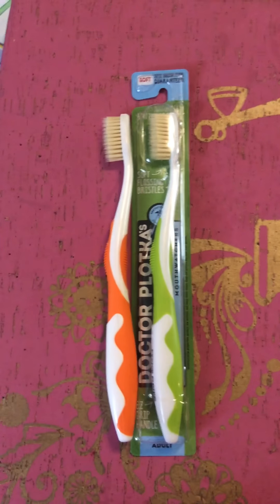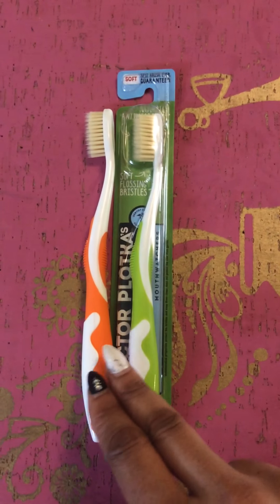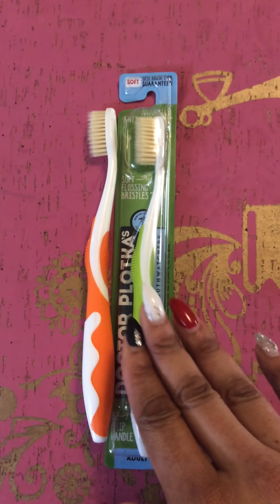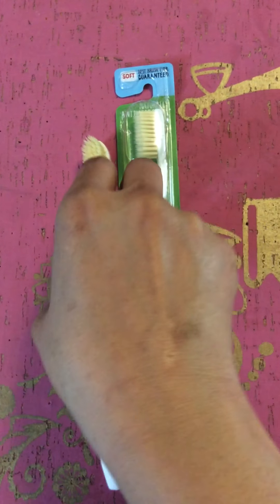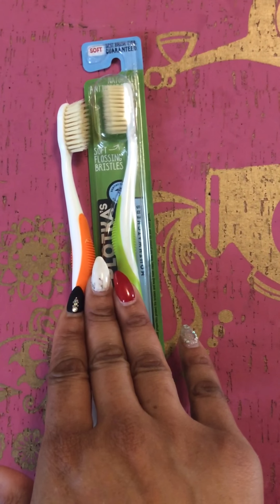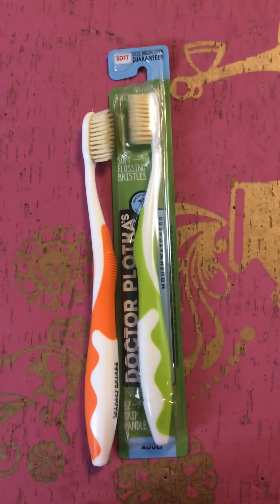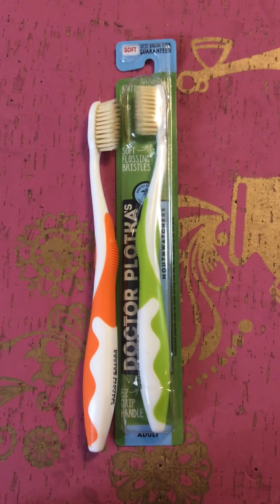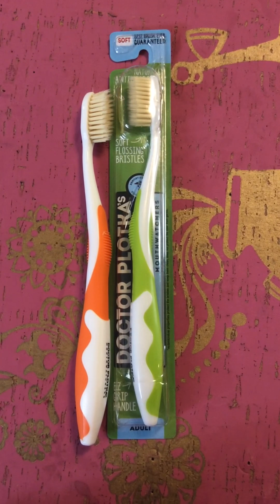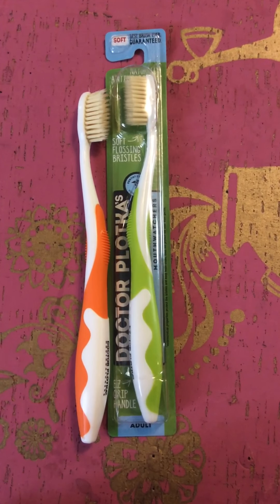Definitely check them out. You can go to mouthwatchers.com — check out the Superior Power Brush and this is their regular Mouthwatchers toothbrush. They also have a really good guarantee: if you're not satisfied, you send it back and get a refund. Super cool toothbrush, really nice brand. I definitely would like to thank the people over there for sending this to me. Dr. Plakas actually has a very prominent office in Boston, Massachusetts, and this is how the toothbrush developed. I will be having this up on Facebook and putting it on YouTube as well. Expect new videos coming up very soon. Talk to you later. Bye.